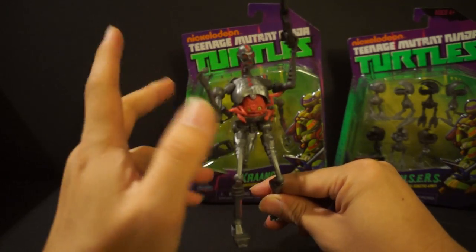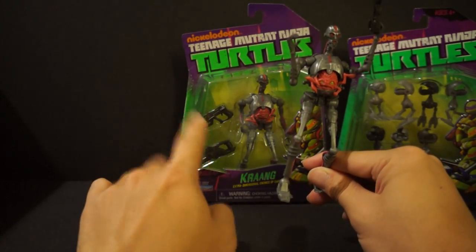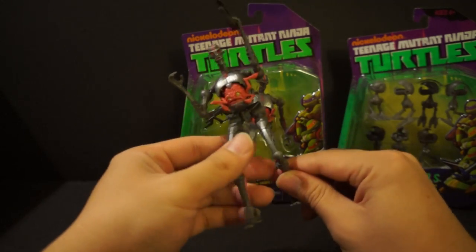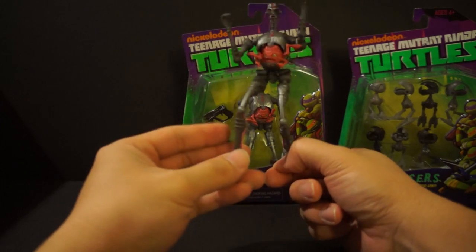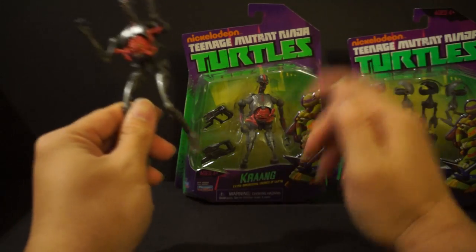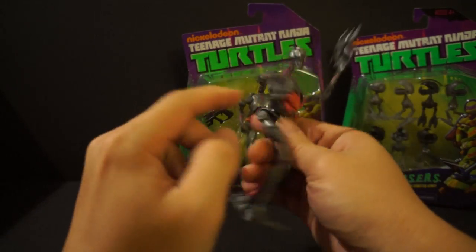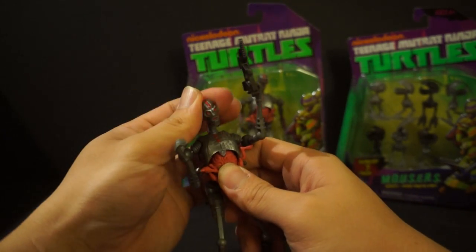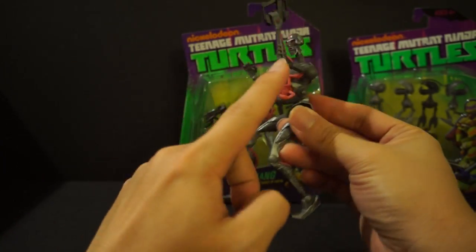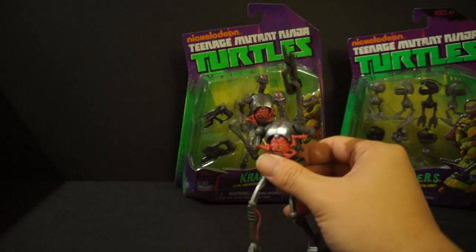Case in point — I picked up three of these guys. I have one still in package and I ripped open two. From the package, you can't tell about the joints. It looks like they have knee joints, but they don't. No joints in the knees, no joints here. He's standing on his tippy toes. No elbow joint — he only has this one joint here. The head is on a ball joint so he can do everything with the head, but no elbows, no knees, no wrists, nothing. And he can't really hold the accessory — this gun.